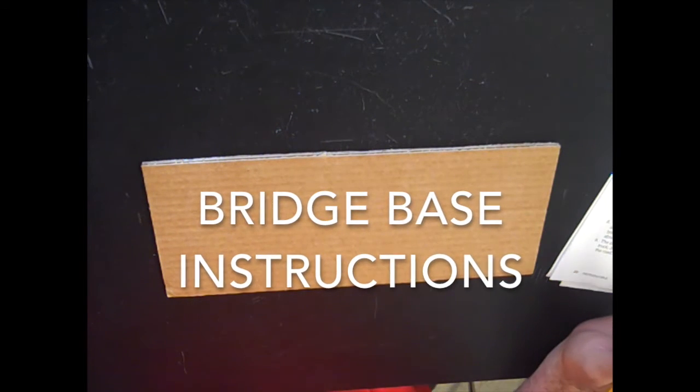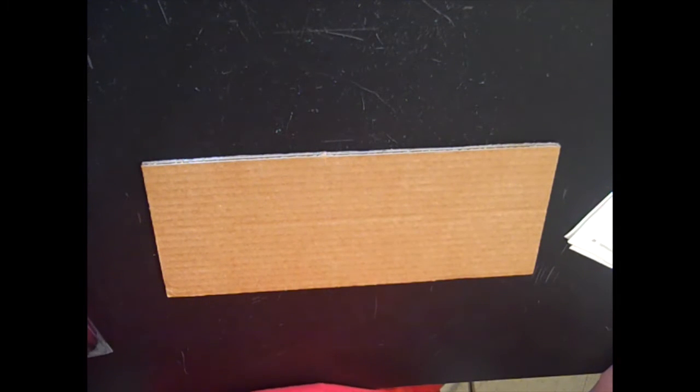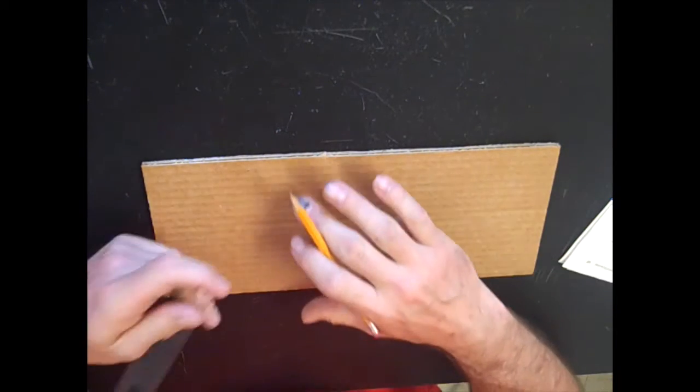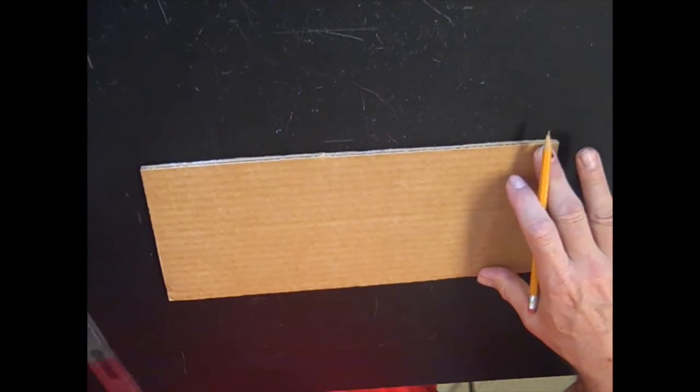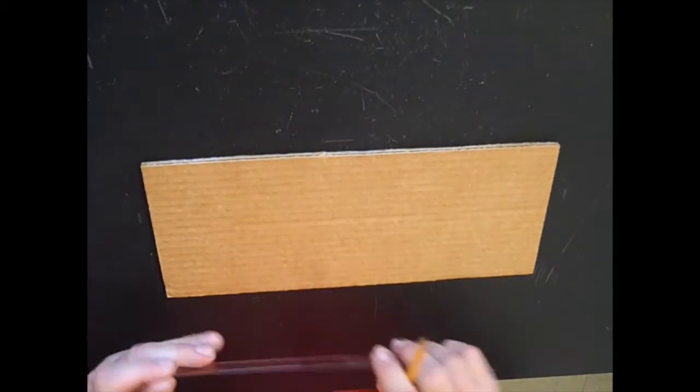All right students, we're going to set up our cardboard today. You need to listen carefully. Please turn your bridge packet to page 20 — it'll say 'bridge building code' — and you will see a picture of two pieces of cardboard with writing on it, just like you see right here. All right, here we go, listen carefully.